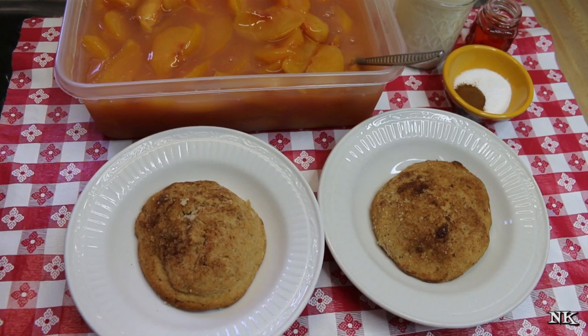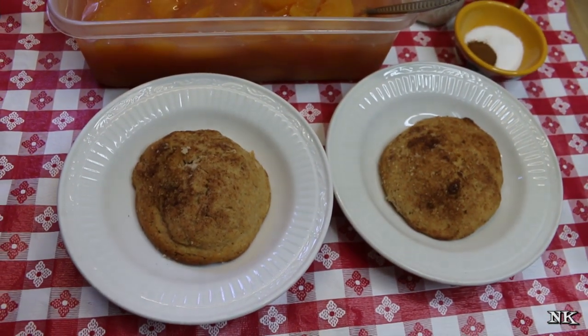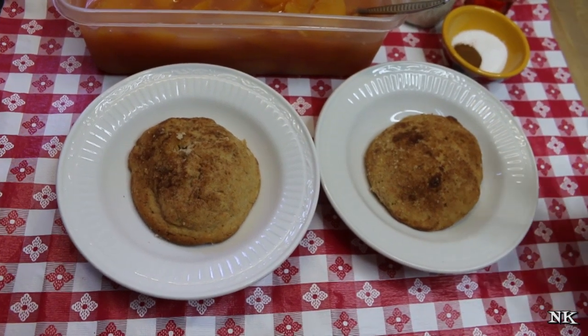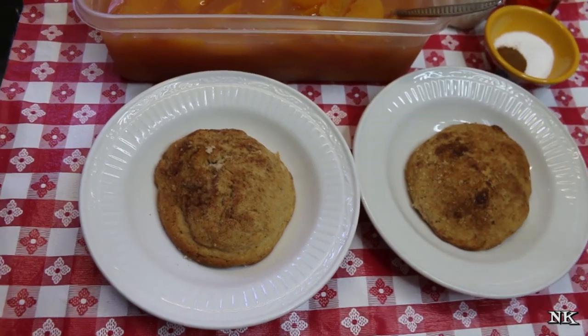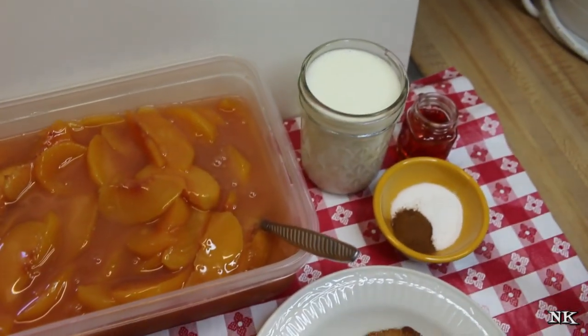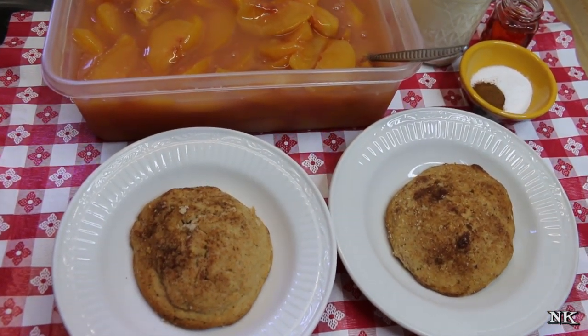Today we're gonna take some of our sweet peach topping and make a really great old-fashioned peach shortcake. We're gonna use our sweet cream shortcake biscuits from another video and top it all off with some homemade cinnamon whipped cream. Then we're gonna put all of these magical things together to make a delicious summery dessert.